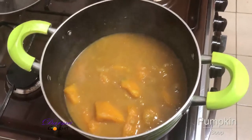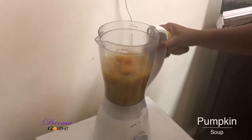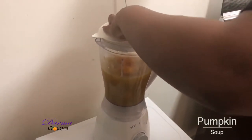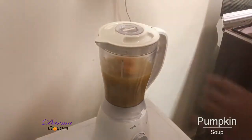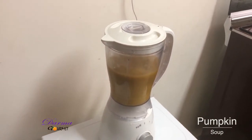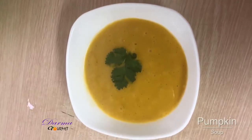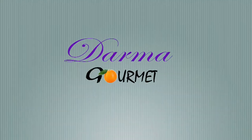Wow, my pumpkins are ready and now good for blending. I'll put my pumpkins in the blender and now it's time to blend them. Ladies and gentlemen, this is pumpkin soup while it's served. I have been your chef Dama in Dama Gome.